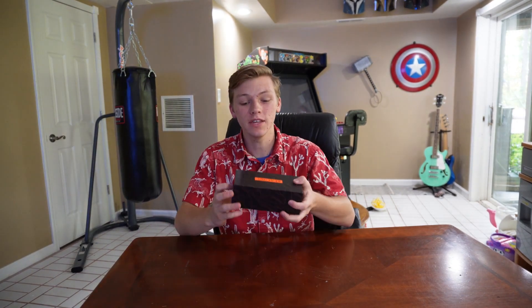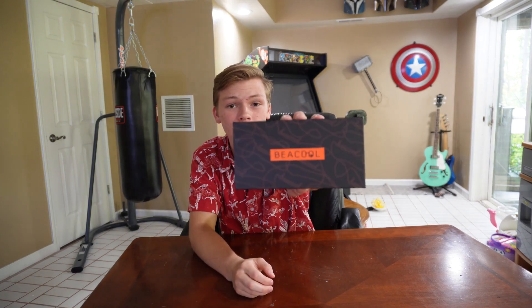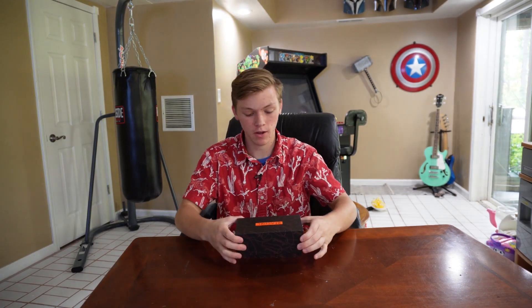Hello everyone. Today I will be showing you these Be Cool sunglasses. Let's open that up.